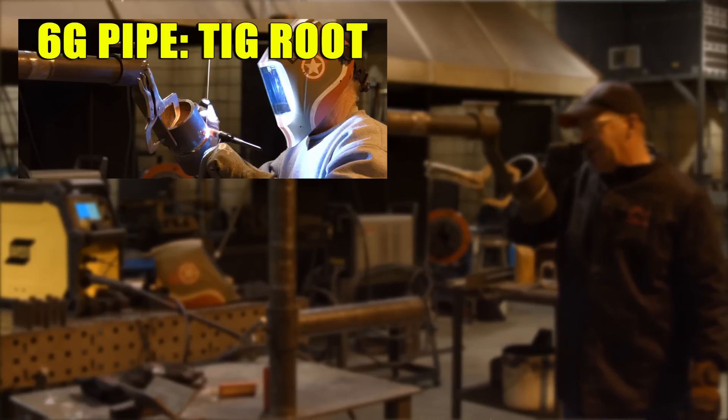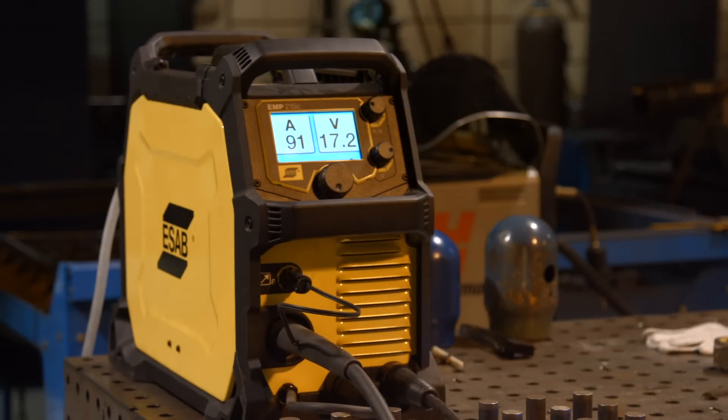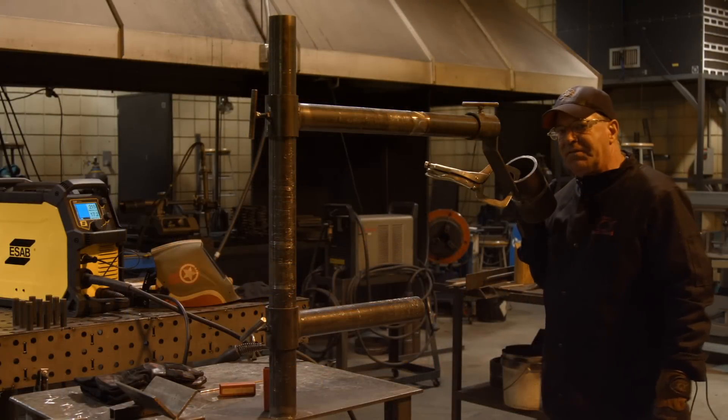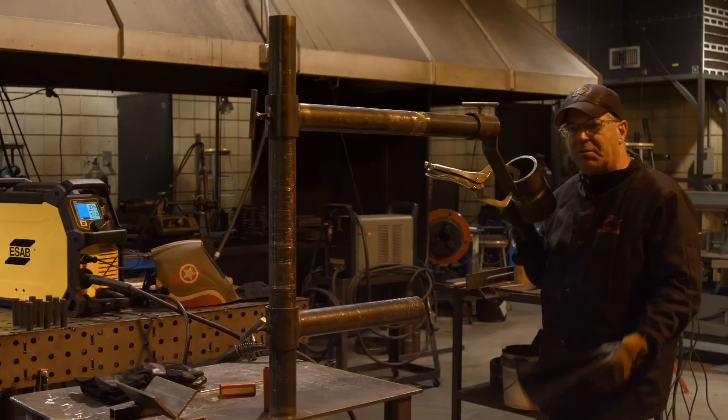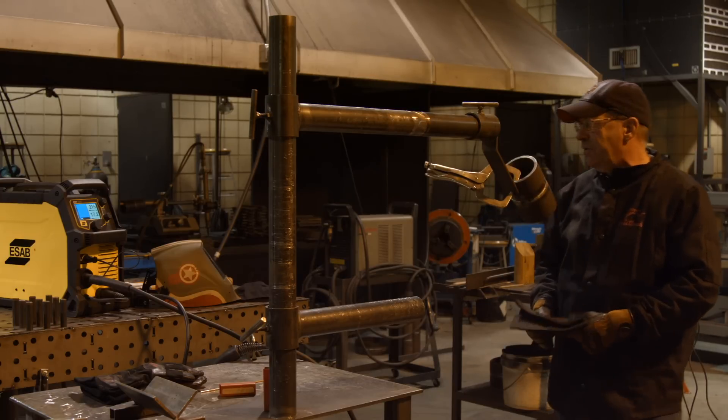I'm running off the ESAB Rebel, I'm going to run .030 wire. I'm set up on C25 gas, .030 ER70S6, 17.2 volts, 215 inches a minute on my wire feed speed, 35% inductance — pretty much a standard run on a lot of groove work we've done.